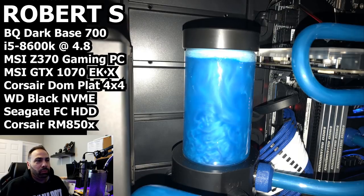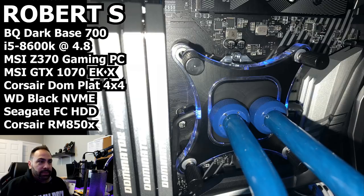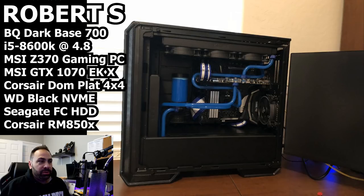Just be aware that Primochill has put out a bulletin that this coolant will break down if you're using it for more than eight hours a day — and a lot of people tend to leave systems on 24 hours a day. I don't know if they're offering some kind of replacement or not, but I'd check up on that if you're not aware of it, because you might want to replace this fluid if you're running the system all the time. There are your Dominator Platinum sticks, your XSPC block, and the system with the lights off.